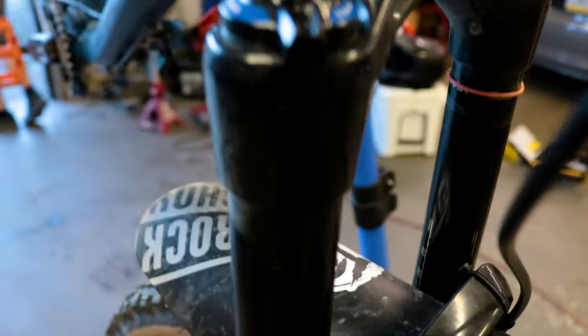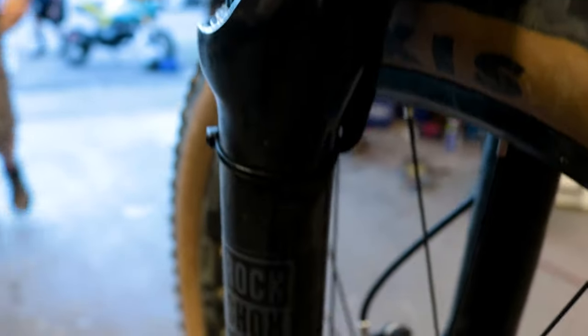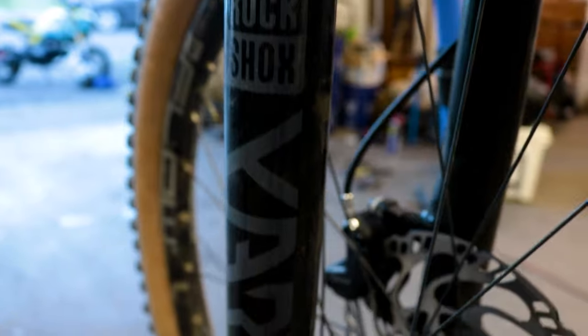I run 80 to 90 psi with four volume reducers and this fork is super plush. I have an amazing off-the-top feeling while still maintaining the big hit support when I'm hitting the big downhill features. One of my favorite things about this fork is that it shares the exact same 35mm chassis as the Lyric, RockShox's top-of-the-line trail/enduro fork.